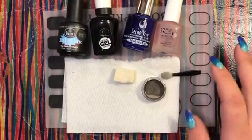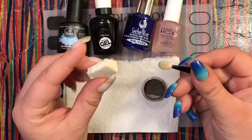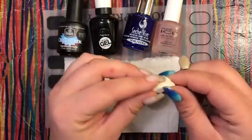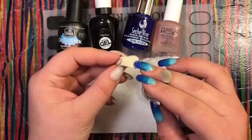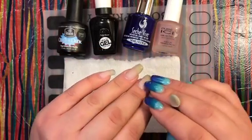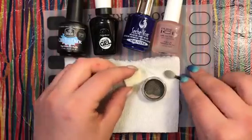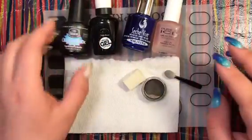I also have a couple of different applicators: the little eyeshadow applicator they send you with the powder, and a torn-up piece of spongy foam for your face. I think the foam works really well because it won't smear the slightly tacky top coat that we're going to be pressing the powder into.